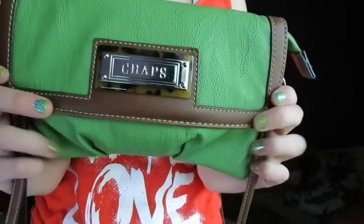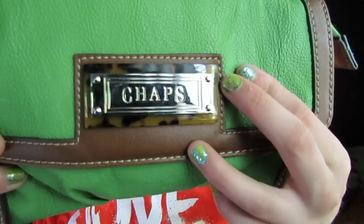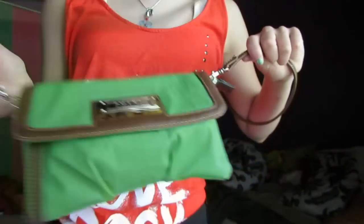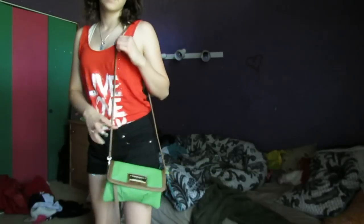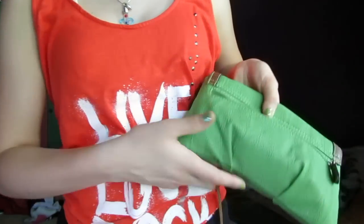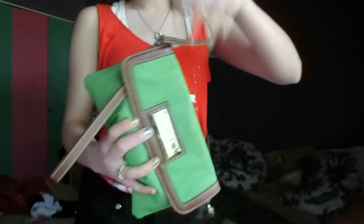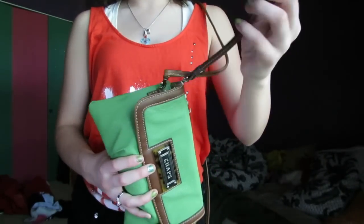I'm carrying my purse and my camera and this is my purse that I'm carrying. It's from Chaps — I don't remember where I got it but it's just like green and kind of like cinched right here, with a really long strap but just a small little bag that I can carry with me when I go. It has a little strap here if I wanted to carry it by the handle.